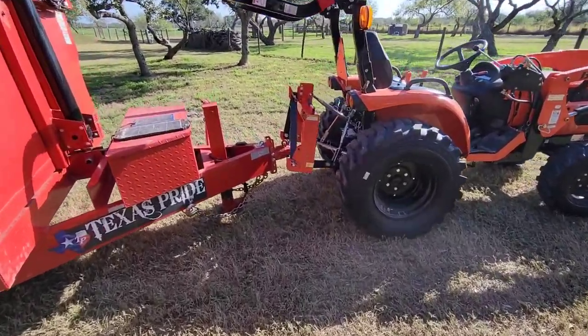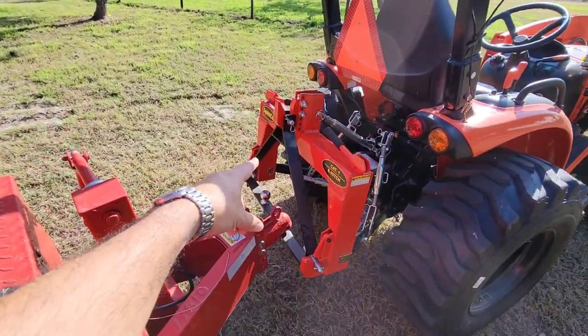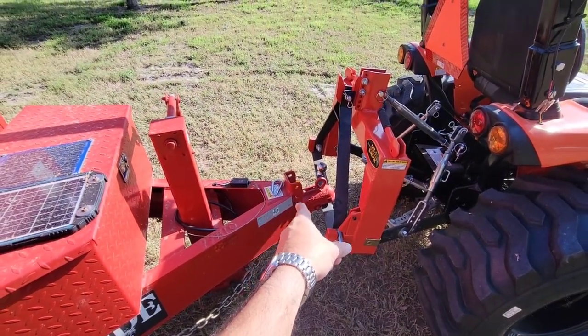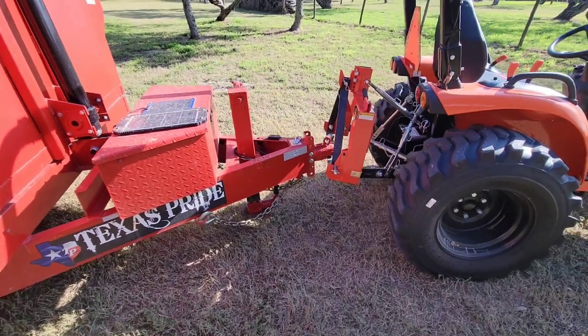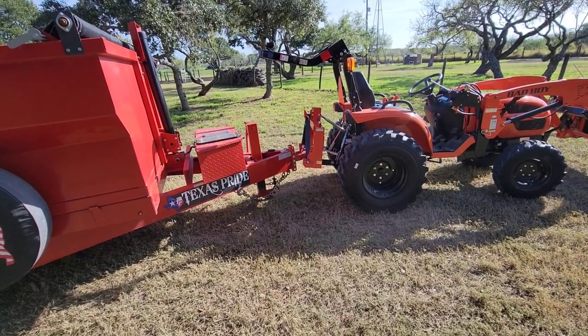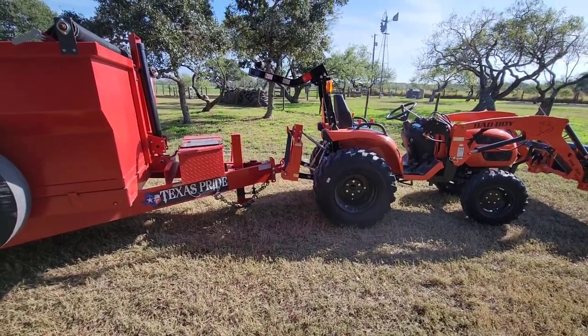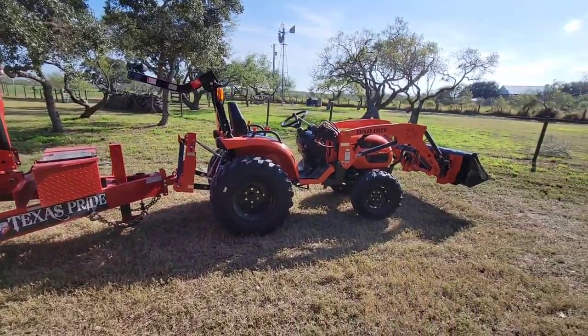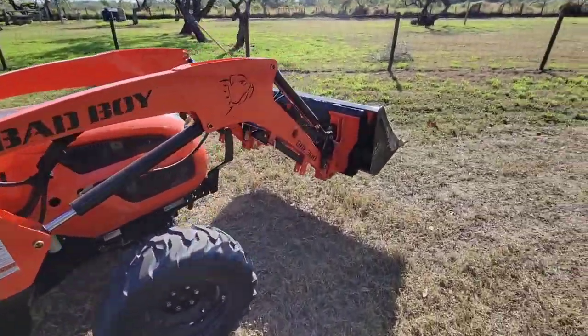You've definitely got to go slow and watch your angles. The biggest challenge with this hitch is that the receiver doesn't stick off the back very far, which means you have to watch your corners when turning. I actually read that in one of the Amazon reviews before I ordered it, so I knew what I was getting into and what to pay attention to before towing things around.